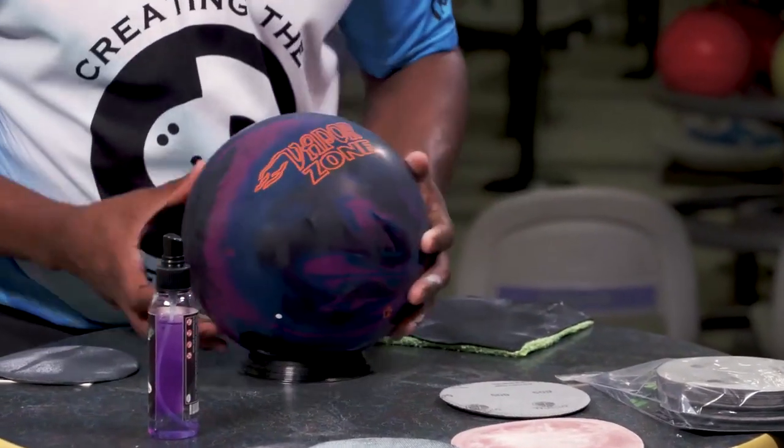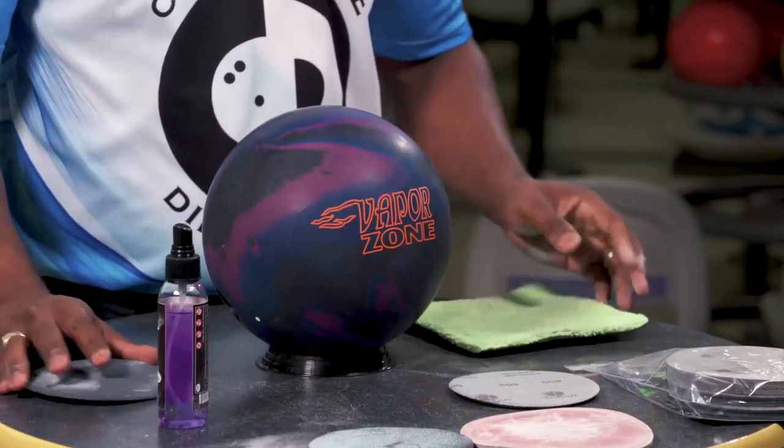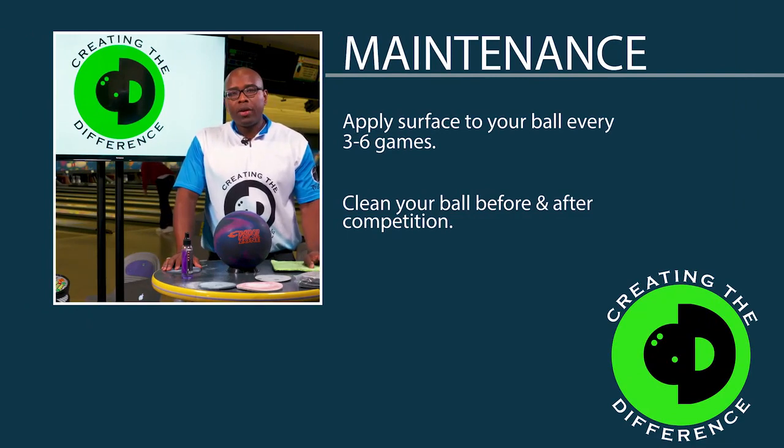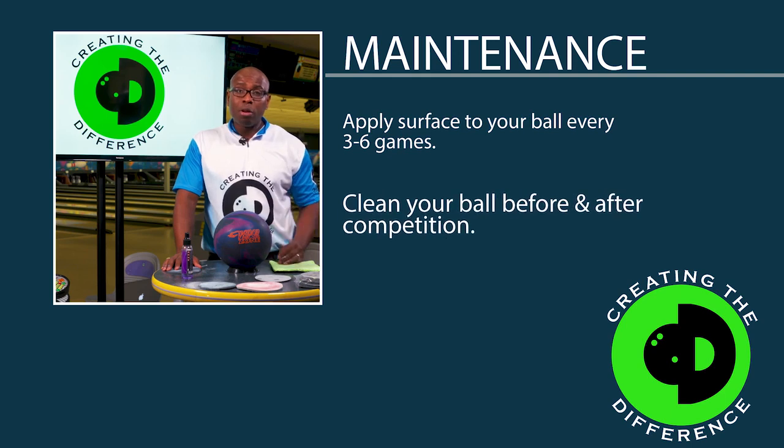Now your ball is clean and ready to go back into action. How often should you do this? You should probably do this every three to six games depending on what you're bowling on. If you want to keep your surface as aggressive as possible, the more often you do it the better. Also make sure you keep the bowling ball clean with ball cleaner before and after competition, because that will help keep the surface at its peak performance.